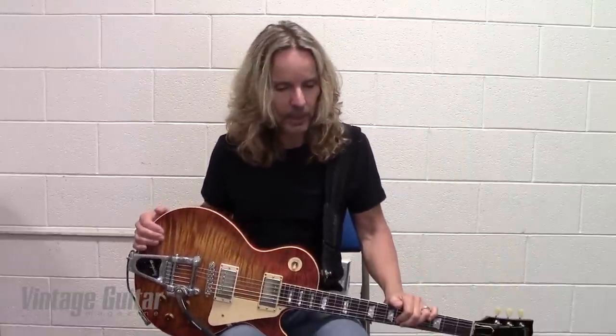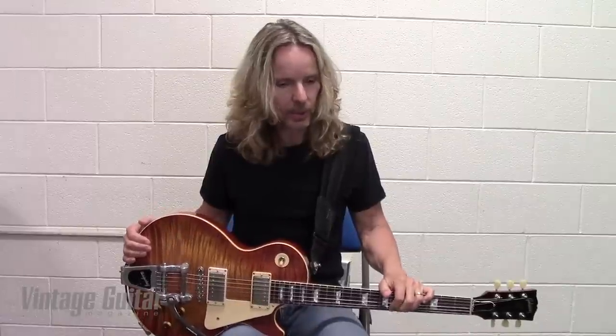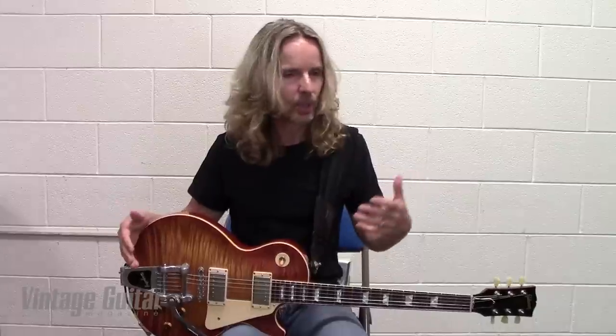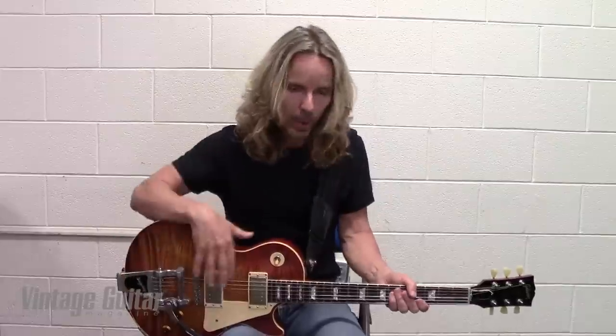I heard something Jack White said — I think it was in 'It Might Get Loud' — where he talks about how he likes to fight the guitar. I have a short attention span and I like switching guitars, always having to figure out where that is, where this is. It keeps me on my toes. It keeps me connected to the guitars. I don't want it to become exactly like just an appendage — I like to know that it's this thing that I've got to deal with.